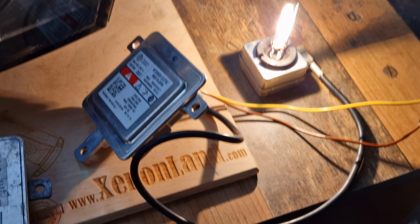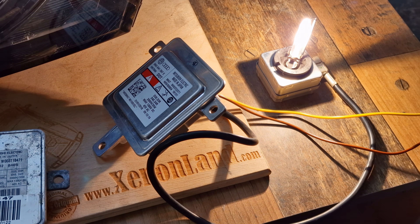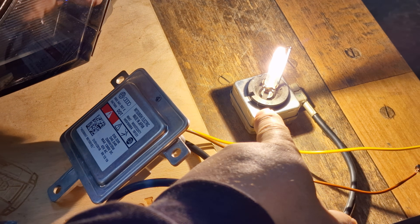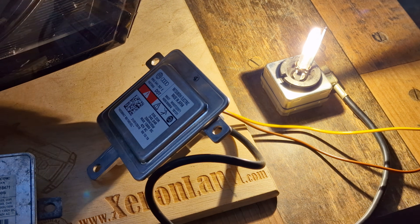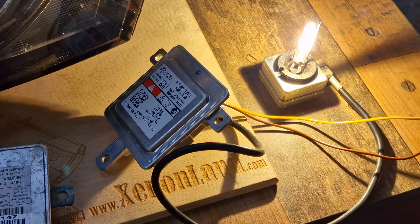As you can see, it's a pretty simple xenon system. It consists of one xenon ballast and a D3S type xenon bulb. Nothing special. So if you don't have a low beam or a high beam...